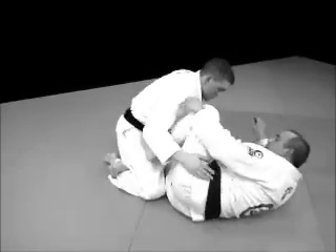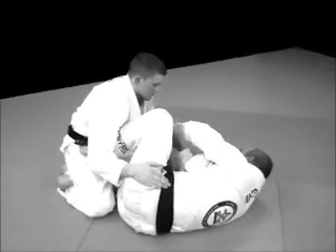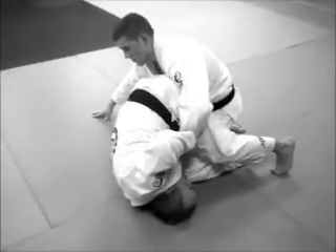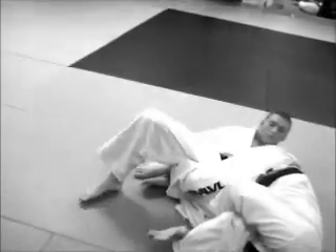Same thing again. Right foot hooks in, left foot's the shield. From here, I've got the grip. Make the switch. Left foot comes in. Up on the shoulder, right hand digs in. As I dig in, notice the shoulder pulls in. From here, I push off my right foot, driving until I get here.